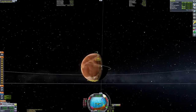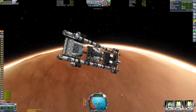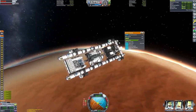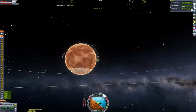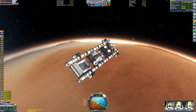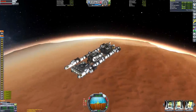Our circularization around Duna is complete. We're using the final stage, which is designed to land this thing, but it does have a bit of extra delta-v to do things like circularization and de-orbit. You may have noticed I quickly lowered our periapsis to intersect Duna's surface before detaching the other stage, to make sure it crashed into the surface of the planet and wasn't left stuck in space cluttering things up and contributing to Kessler syndrome.